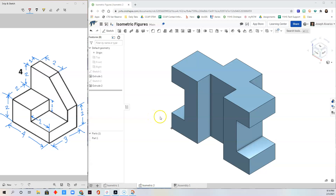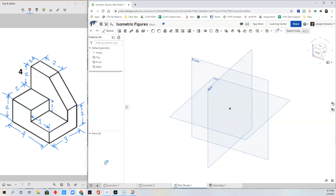In this video, I'll show you how to create the isometric figure on the left side. Click plus and select Create Part Studio. Now that we have a blank canvas, our strategy for this is to draw this shape on an unshape.